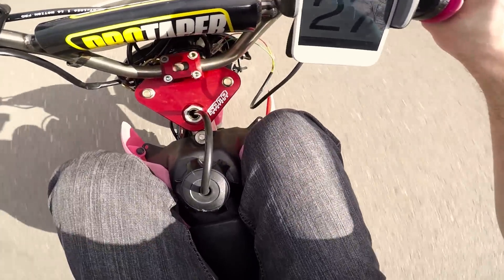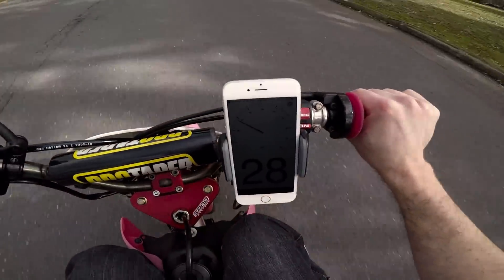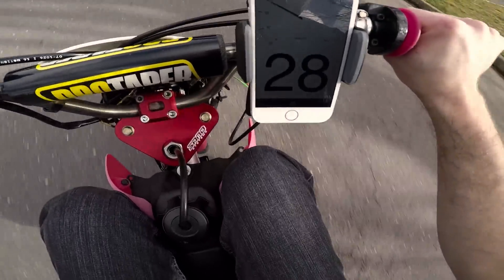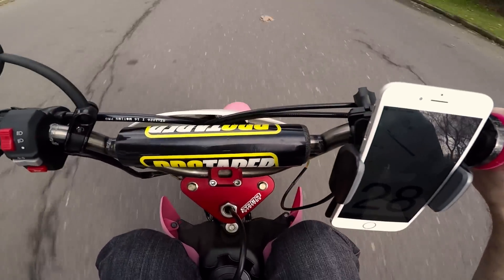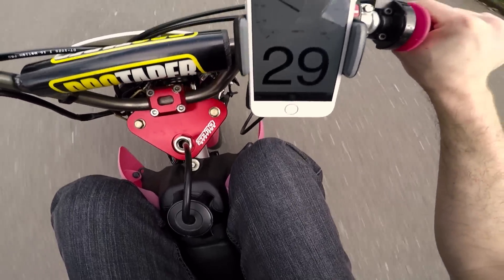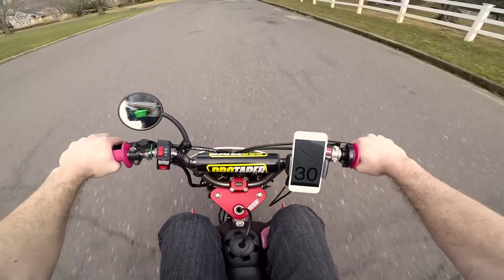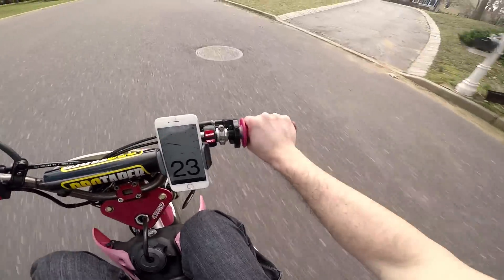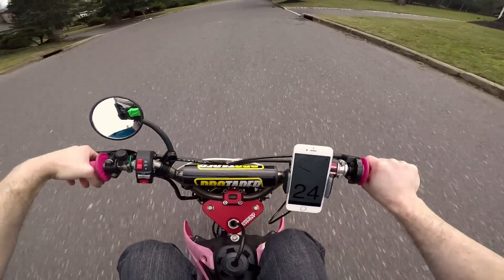Let's see it. Come on, you got it. Thirty! I feel like I would benefit so much from another gear, which is kind of crazy. I might just have to do that.